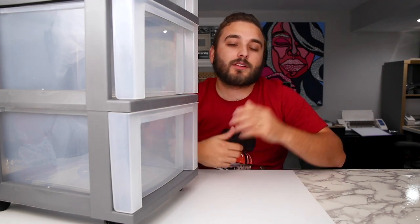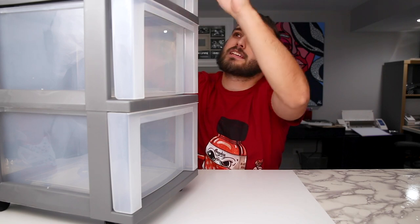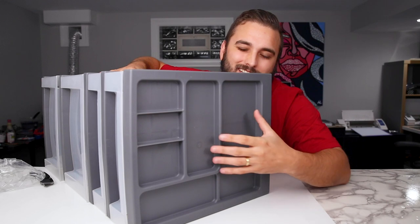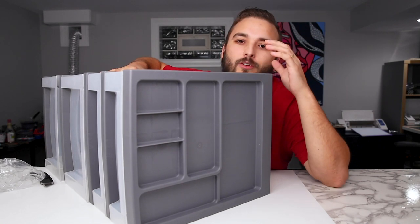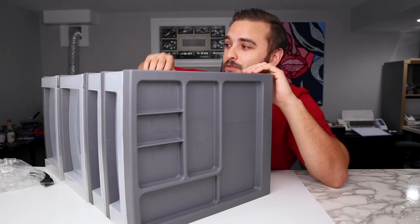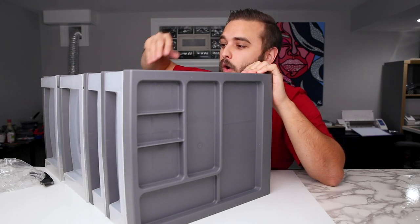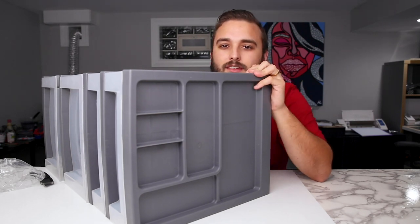You can wheel this cart around if you work at different stations. The top half has two smaller drawers about a third of the height of the bottom drawers, plus a nice little organization compartment for pencils and paint brushes. If you don't have a large setup yet, you could keep all your gear in here and just wheel it around your studio with you.